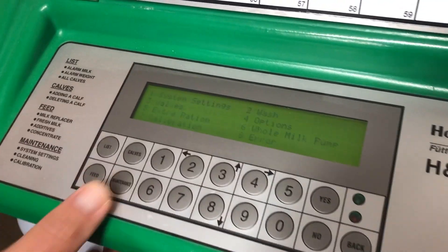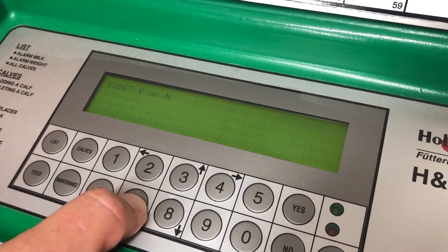Yep. We're just calibrating all the inputs to the unit, whether it be CMR, powders, hot water, cold water, things like that. Okay, thank you. So we go to maintenance, number seven, which is calibrations.